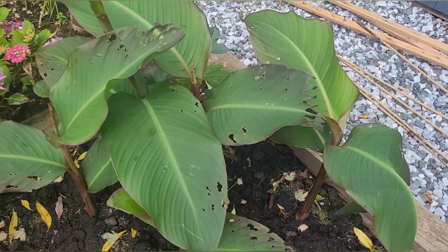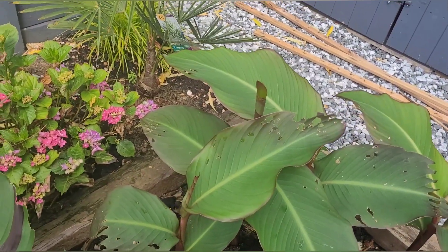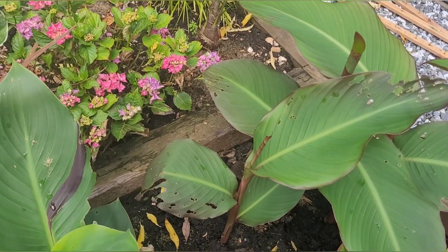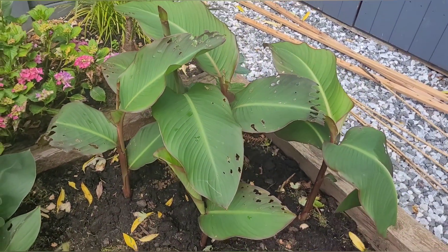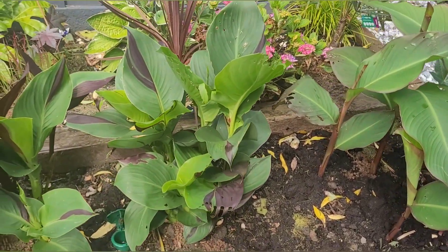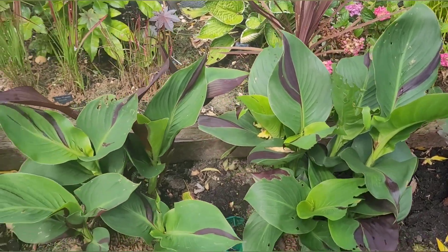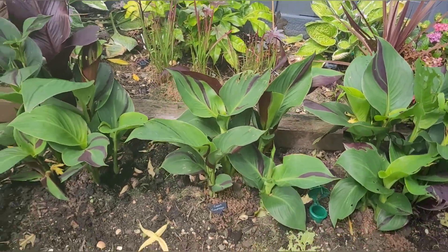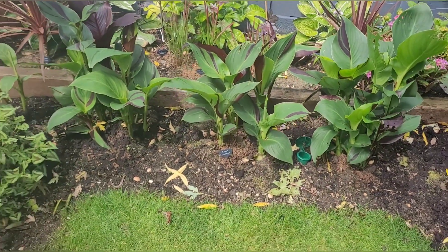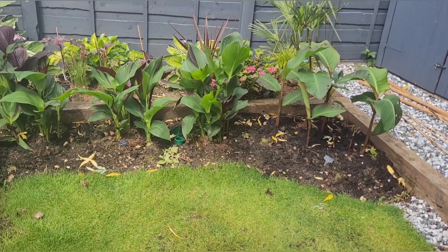Here now is the Canna musifolia, from another video — it was very late getting going, but it's been absolutely eaten alive. Same with the Canna Cleopatra — look at the leaves, been demolished. Something's enjoying them. Next year I'm going to look at some treatment on these to see if they can grow a little bit better.